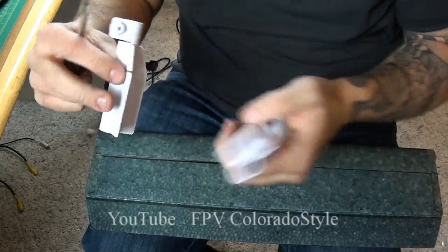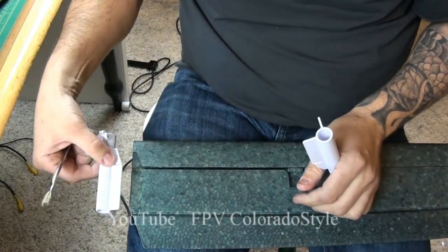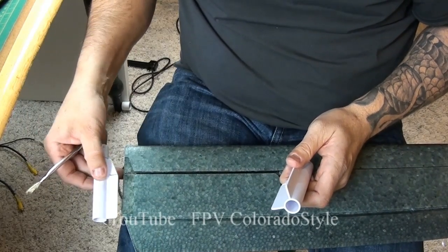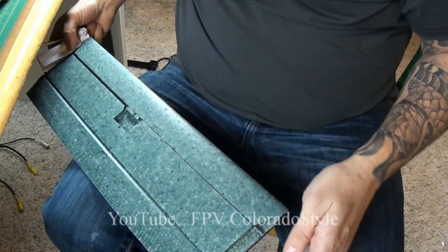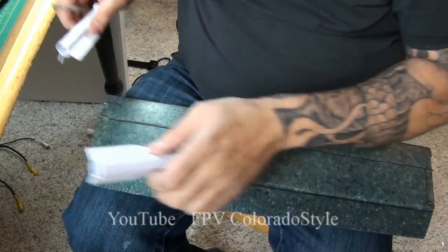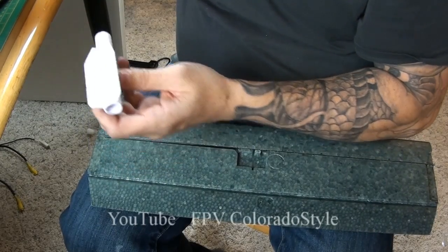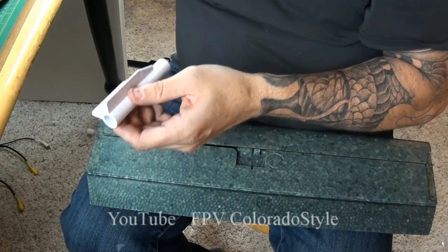I did not cut the grooves deep enough — I had to go back off film and cut them deeper again. When you put these in, try to hinge them down from the top. Don't slide them in from the sides; if you slide them in from the sides they're not going to work — you'll get caught on the contact cement. Try to force them down from the top onto that spar that we have sticking out.